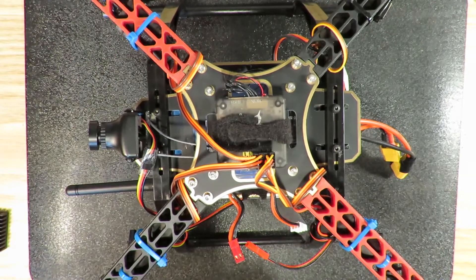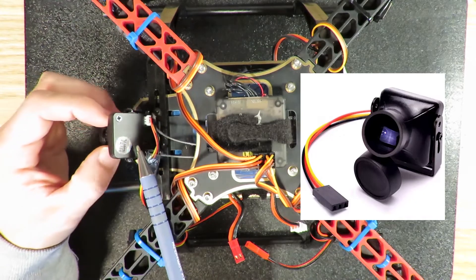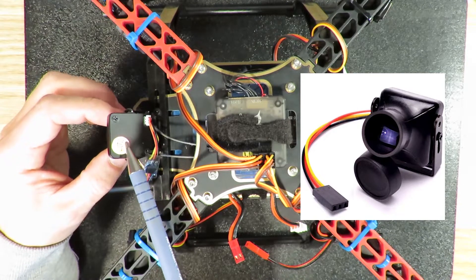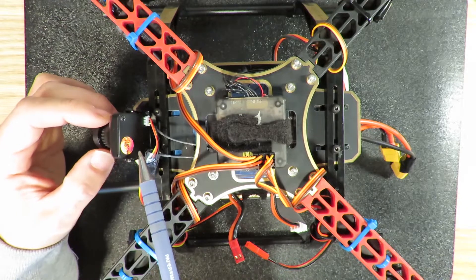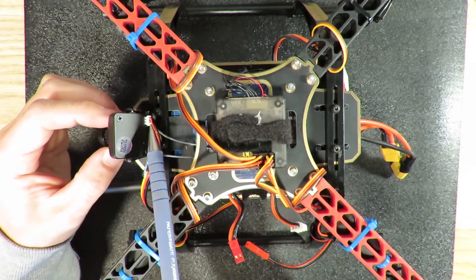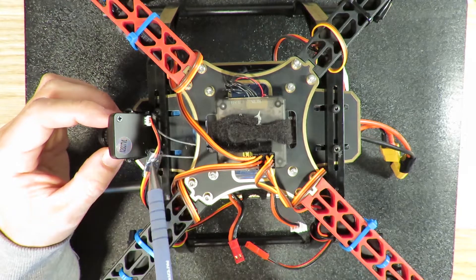In order to have the FPV system, first you need to buy a camera. The cameras in today's market have 600 lines and 800 lines. The one I'm using is 1200 TV lines. You'll find a good place to mount it in front of your racing drone or racing car. Coming out from the camera is just 3 wires: the power, ground, and also the video signal out.